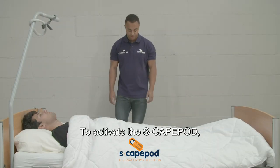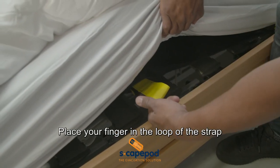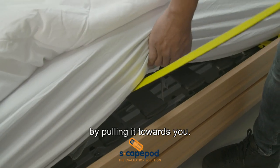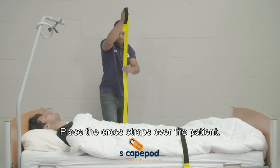To activate the Escape Pod, lift up the mattress. Place your finger in the loop of the strap and release it from the tunnel by pulling it towards you. Place the cross straps over the patient.